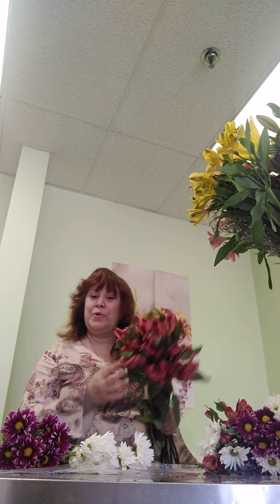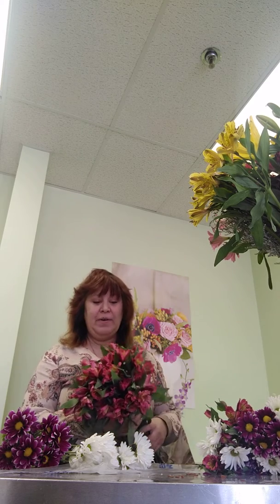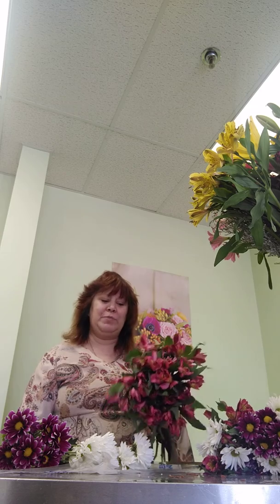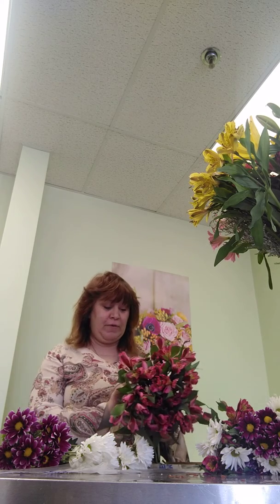And it comes with its own greens. Astromeria is one of the few flowers that has greens that we leave on when we arrange. A lot of people, I find, struggle making flower arrangements at home because they forget the greens or they don't realize that greens are very important when you're putting flowers in an arrangement.